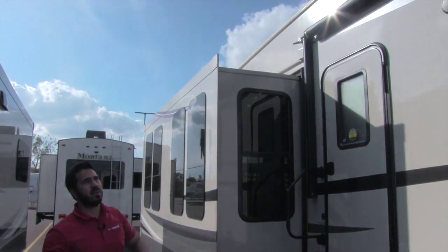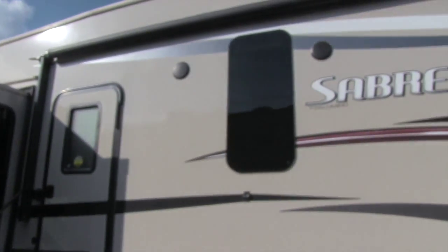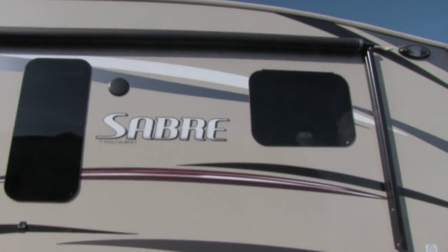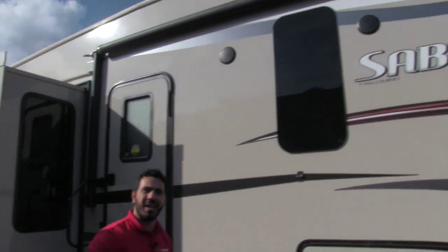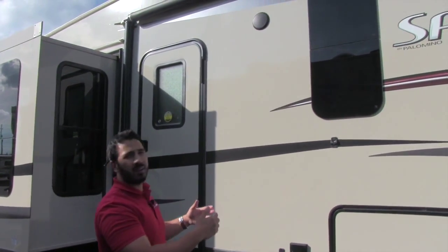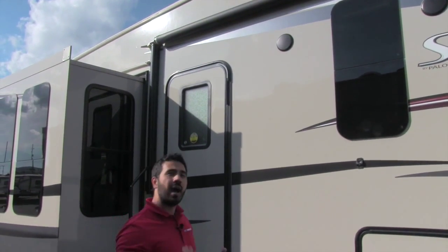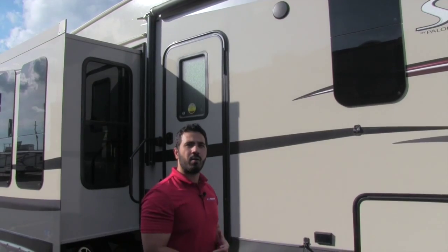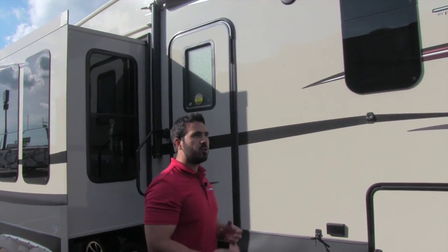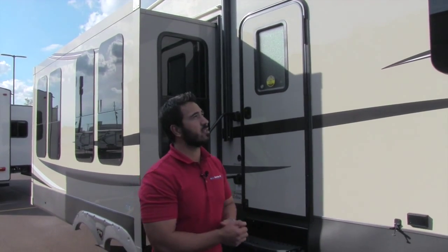Looking up top, you have a power awning — perfect placement, exactly where you want it, so you can sit out and watch TV or relax. It rolls out to give you lots of shade and protect you from rain. Underneath that you're going to have your outside speakers, controlled by your multimedia center inside. You can also connect an iPod or mobile device via Bluetooth wirelessly to control your music.